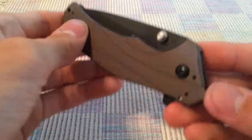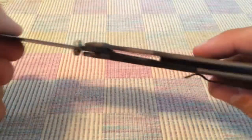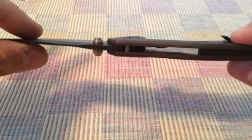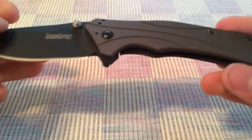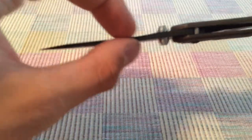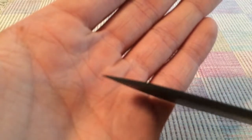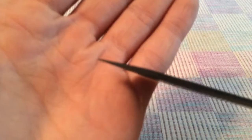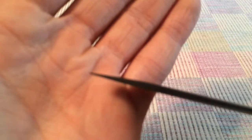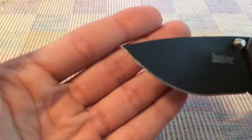This knife is really light for what you're getting, which is a big knife. Everything is just thin about it — the blade stock is thick enough, but the tip is on the delicate side. It's a good pointy tip.